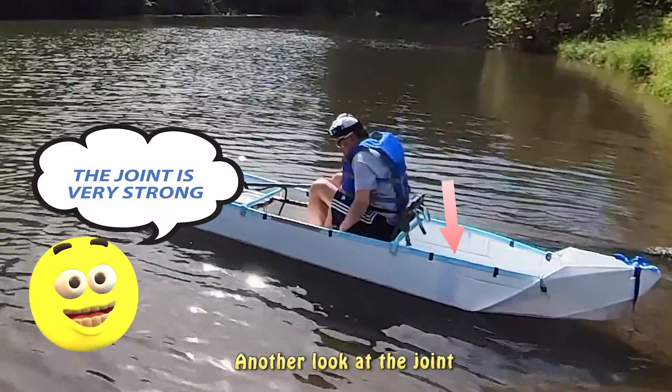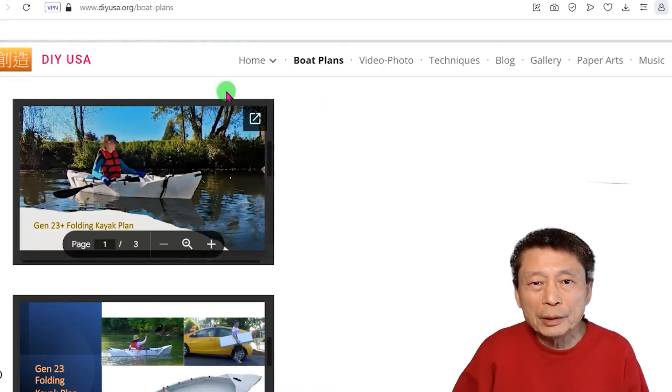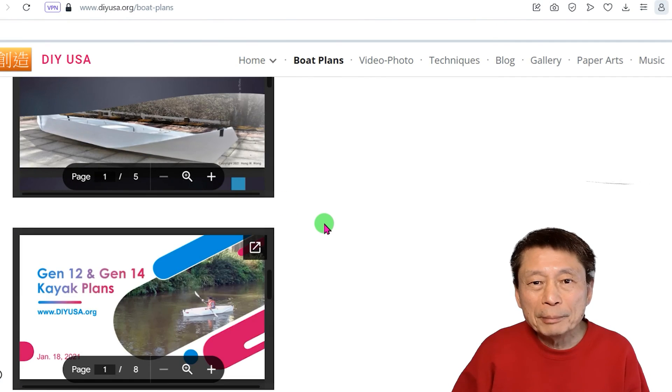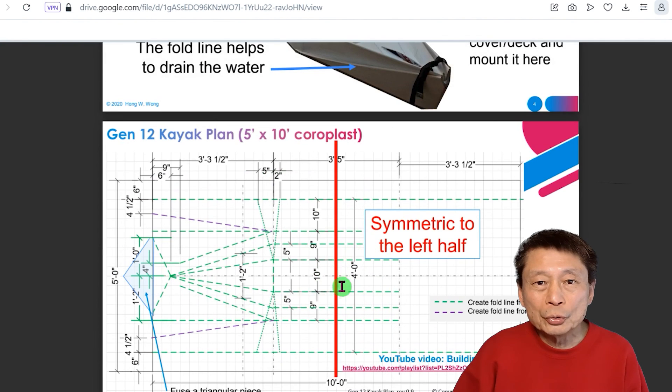The joint looks okay, but it is really strong and you cannot pull it apart. My Gen 23 plus and also my Gen 14 kayak can be built with a 4-feet wide coroplast. I will upload the Gen 24 kayak plan in the next few days, so you will be able to have another reference.